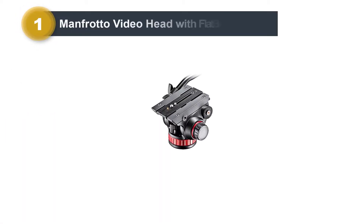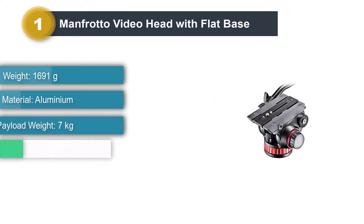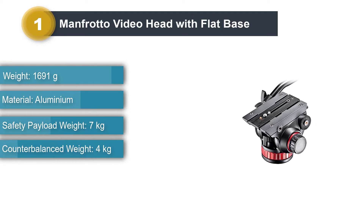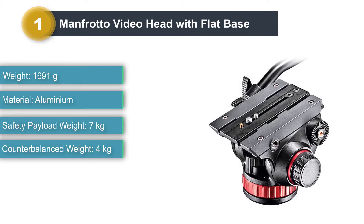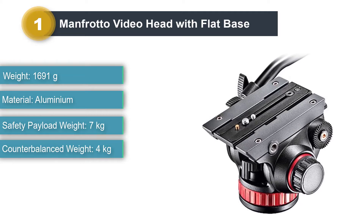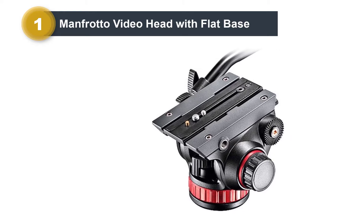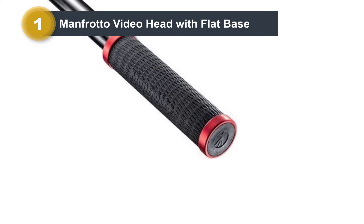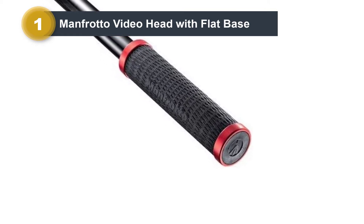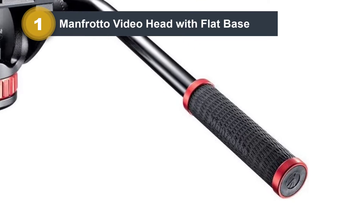Number one: Manfrotto Video Head with Flat Base. The Manfrotto 502 Pro Video Head with flat base 3/8-minus-16 connection is a full-featured professional head that represents an advance over the popular 501 HDV, with sturdier construction and featuring Manfrotto's bridging technology. This head is designed for executing cinematic moves with compact camcorders and DSLR video cameras.